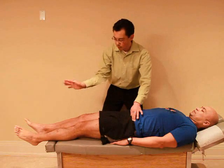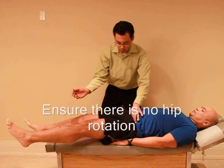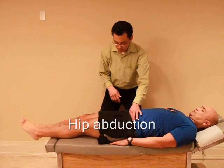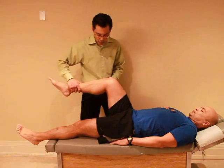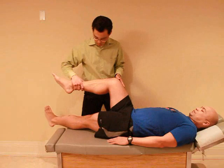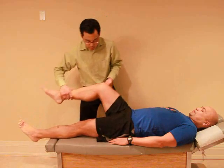Now, without letting your foot turn or your leg turn, I want you to swing your leg out as far as you can. Okay, right foot there. Okay, and then back. Okay, and next I'm going to lift this leg up, and now I want you to swing your left leg over this way as far as you can. Good. Okay, any pain with that? No. Okay, and then back to the middle. Good.